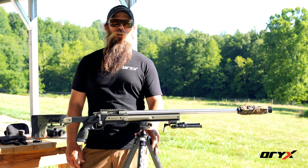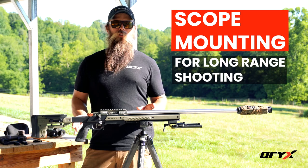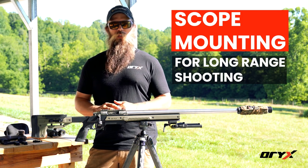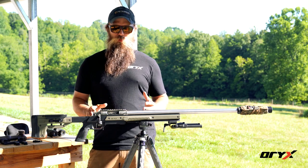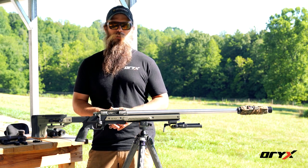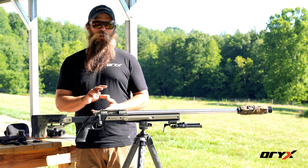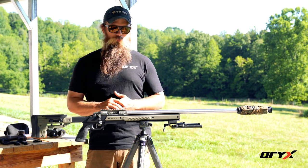Hey, I'm Andy Slade. I'm here with Oryx today to help you guys set your rifle up properly. The first thing we're going to look at is how to properly set up your optic. We've already got the action in the chassis — there are other videos to help you with that — but starting right here we're going to get you set up with your optic on the rifle.